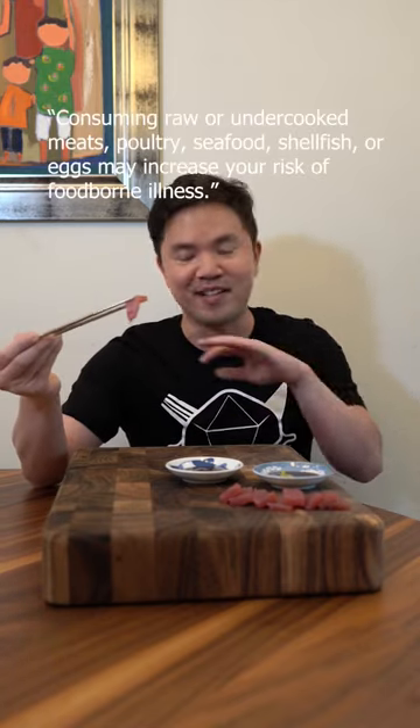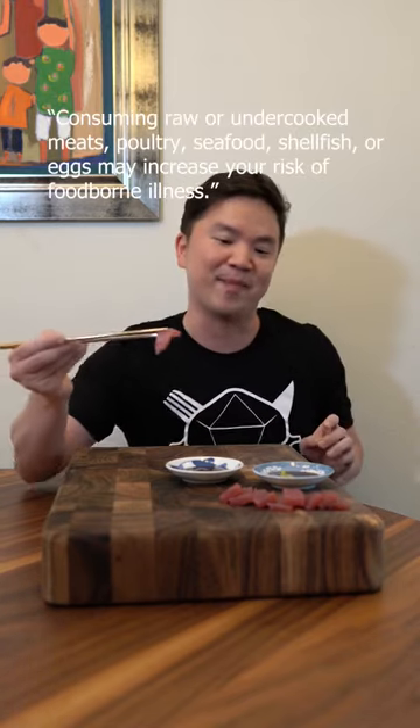Nice. Let's do it. Smell test. A lot of you ask me what this means. If it's really off — like it smells rotten, really fishy, sour, or rank — that's where I stop. So this is like a very preliminary test. If it smells okay, it could still be bad, but it does eliminate absolutely bad.